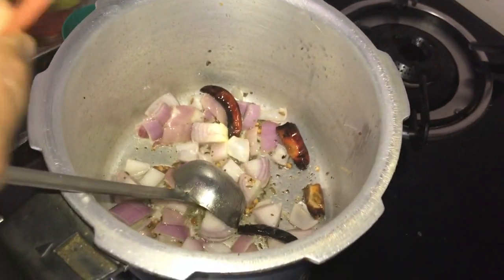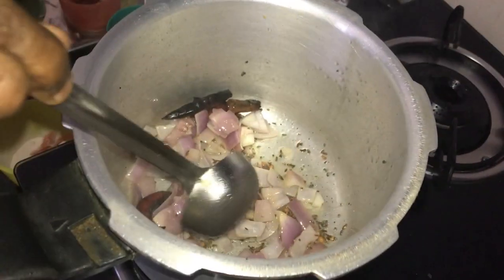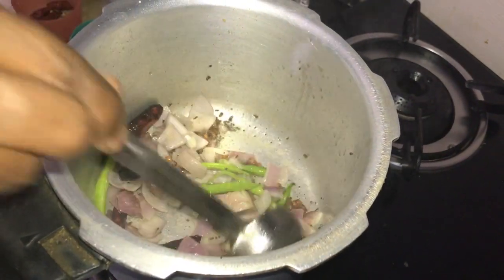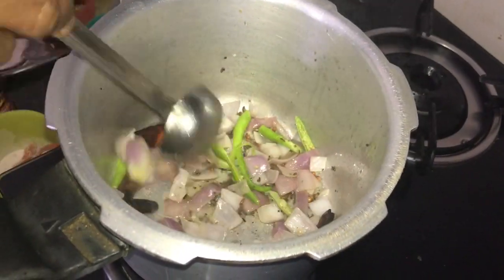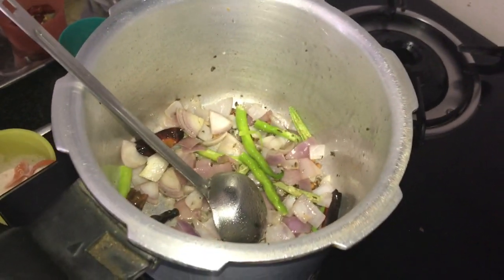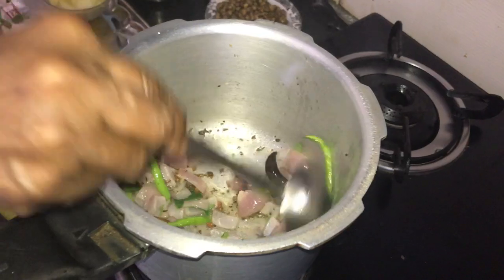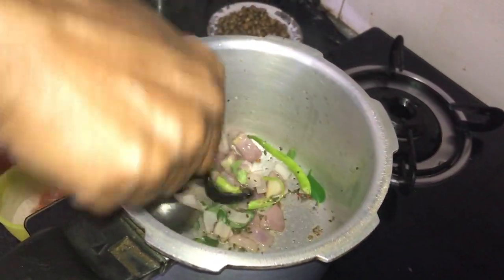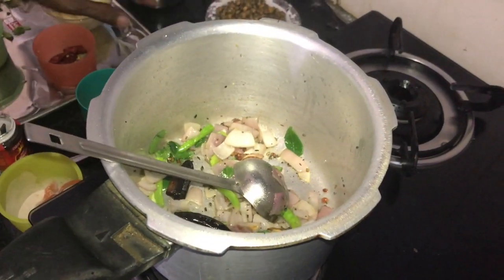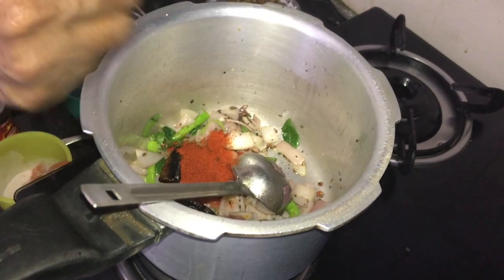Let's put the paste in the pan. Put the curry in the pan. Put 1 spoon in the pan.